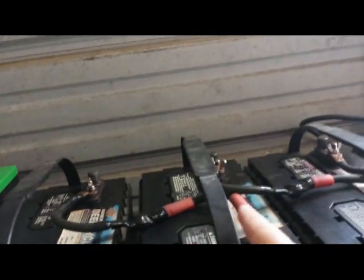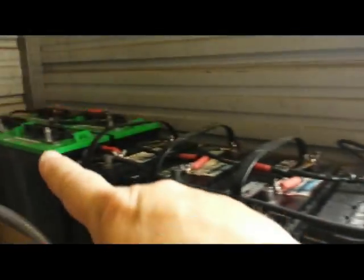That other bank goes in series from here to here: 12, 24, 36, 48 volts. In the negative of that one I have another parallel connection to the last battery. So all I have to do to draw 48 volts is draw from this terminal on this battery and from this terminal over on the other bank, allowing me to draw power from the entire battery bank.